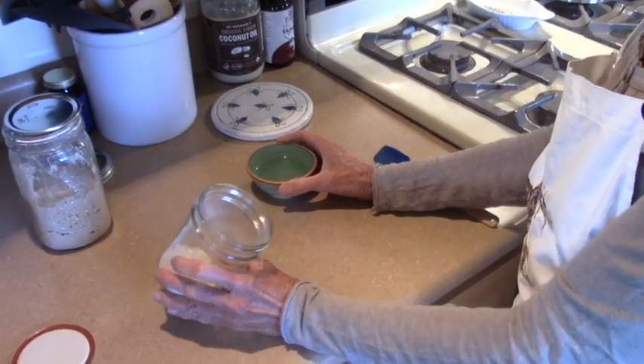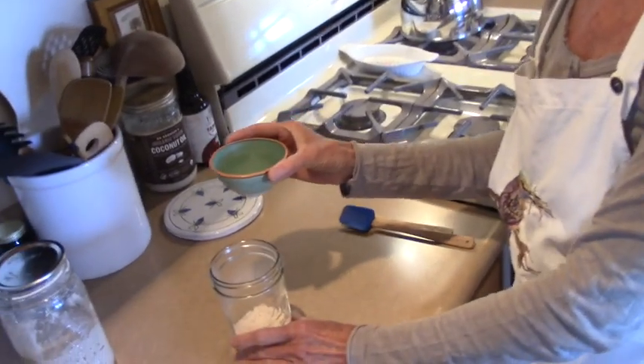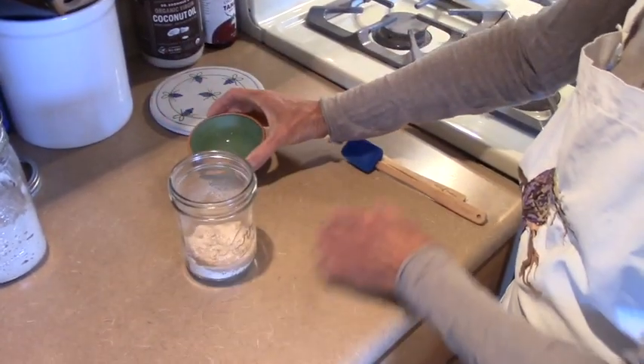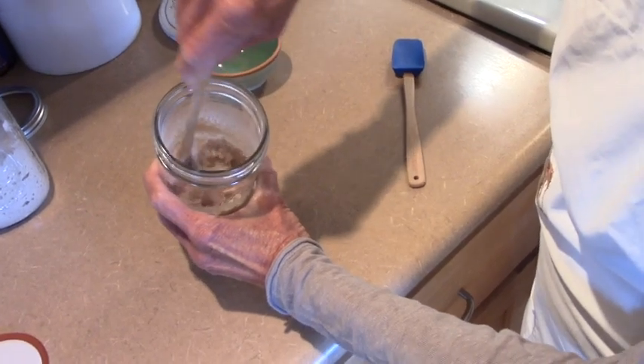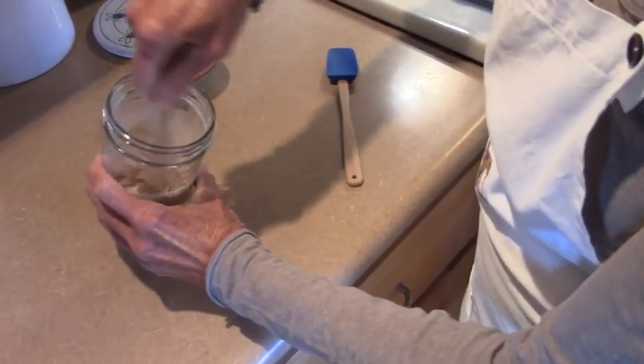This will be equal to about three spoonfuls of flour and about two spoonfuls of water — so two tablespoons. Then we just mix it like this. It's just flour and water, that's it. Mix it really well.